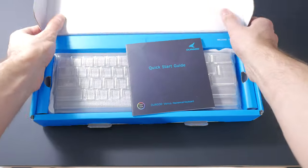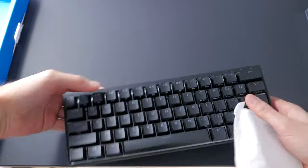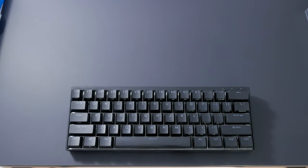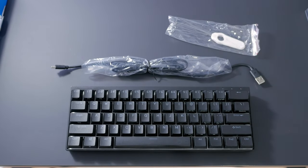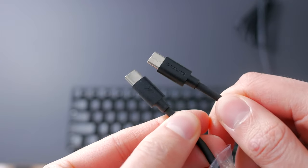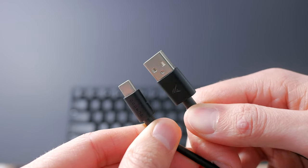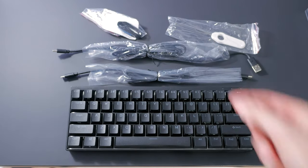As usual with Durgod keyboards, it comes in a nicely branded blue and black box. It's also really solid, so I wouldn't be worried about having the keyboard damaged during shipping. In it, you'll find the keyboard in a foam envelope, under a plastic dust tray, and you also get two rubberized USB cables — one being Type-C on both ends and shorter, likely for a laptop setup, and a longer one with a Type-A connector on one end. You also get a wire keycap puller and a Velcro cable tie.